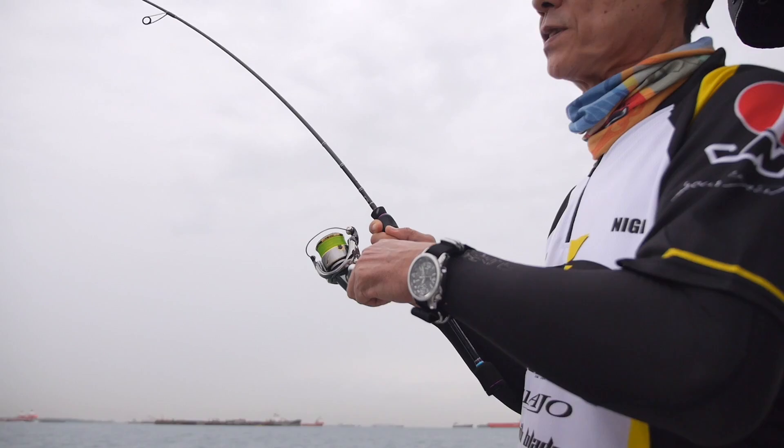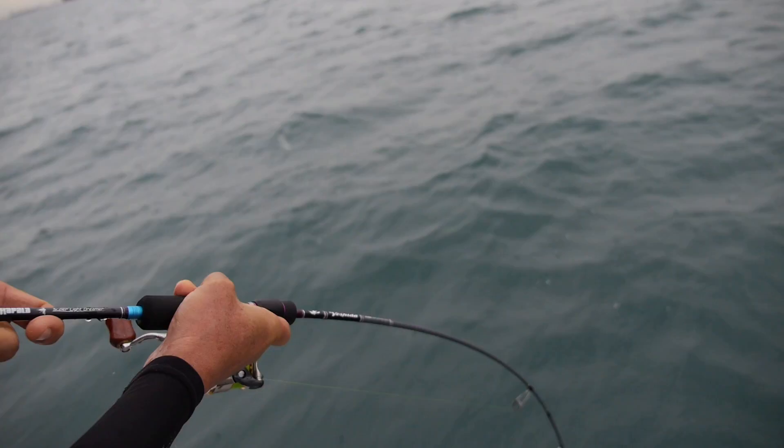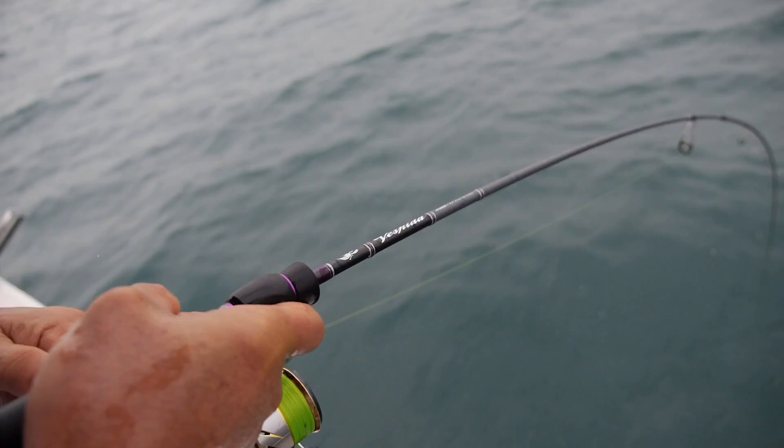One of the ways to work the Gomoku Soft Minnow is to slowly wind it back to the bottom. As you are winding, the fish will come and pick it up. This rod has a nice backbone which is good for lifting fish, yet a very soft tip which is good for protecting your light leader from the surges of the fish as they run.